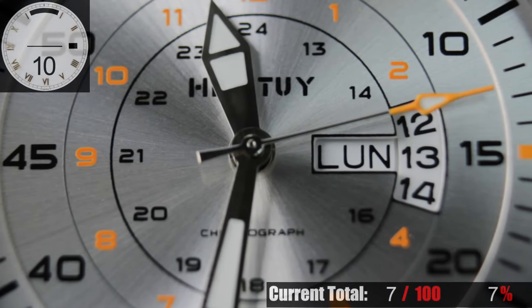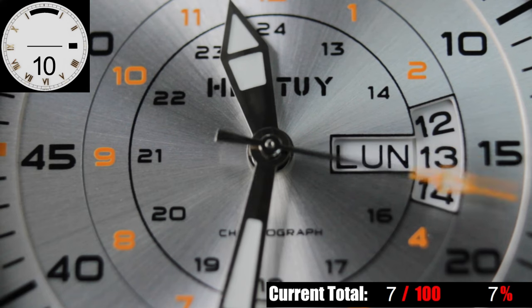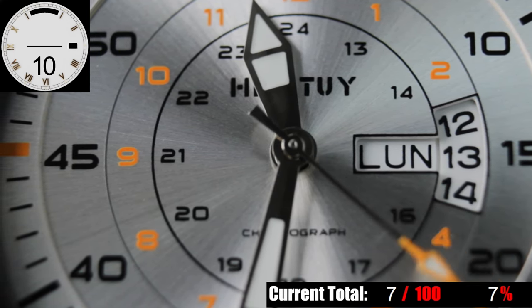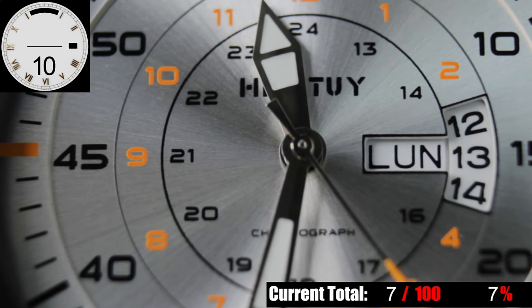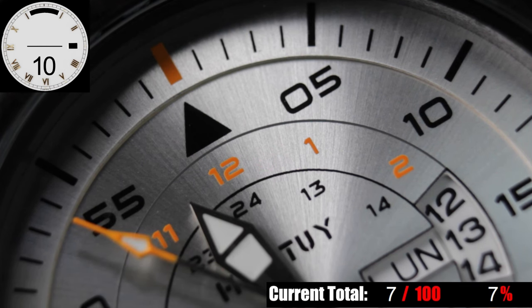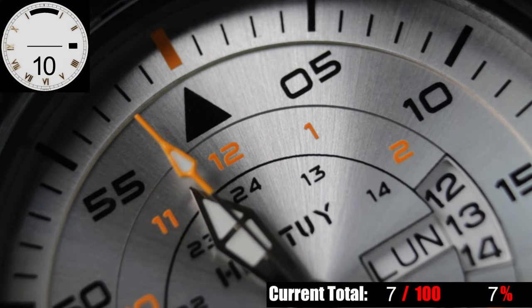The dial on this watch is by far the biggest disappointment of the entire watch. I didn't expect the dial to be made of wood, but somebody explain to me how an aviator-style brushed stainless steel dial with orange accents works with a two-tone natural wood case and bracelet. It clashes to the extent that you don't have to be a watch lover to immediately see that they just threw a random dial in here.